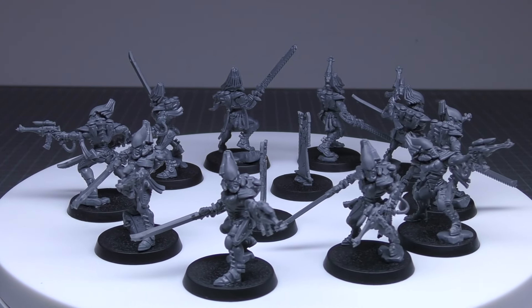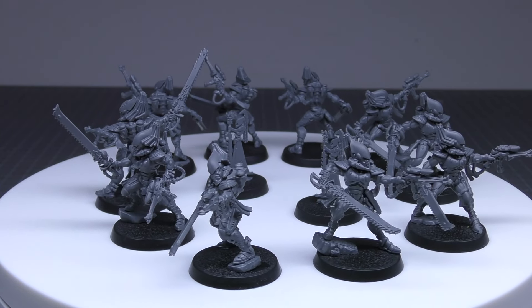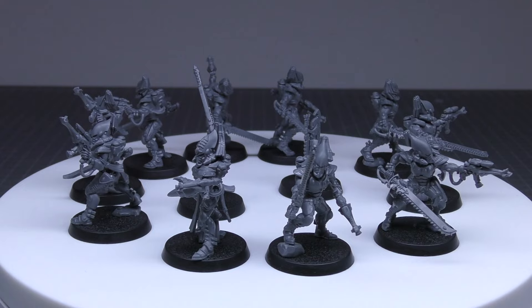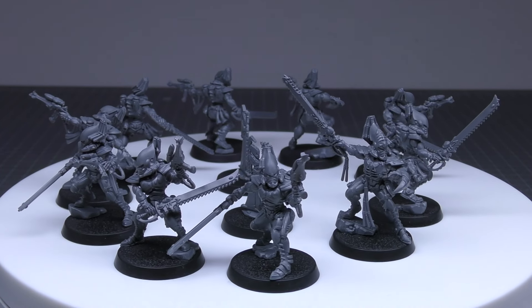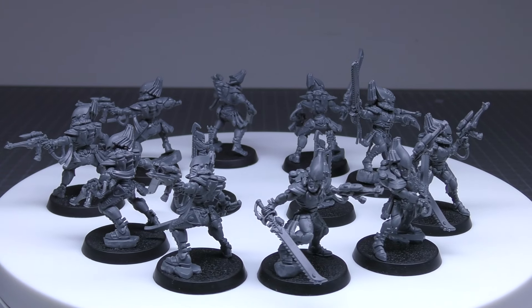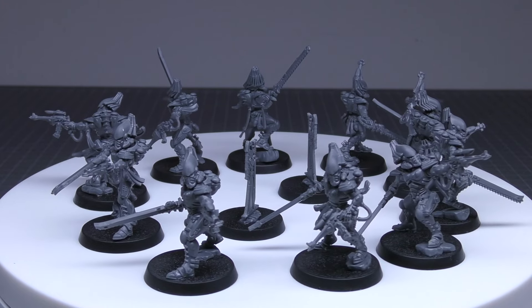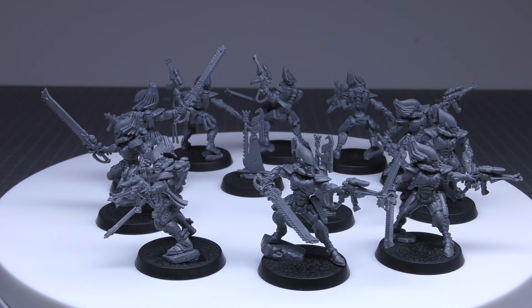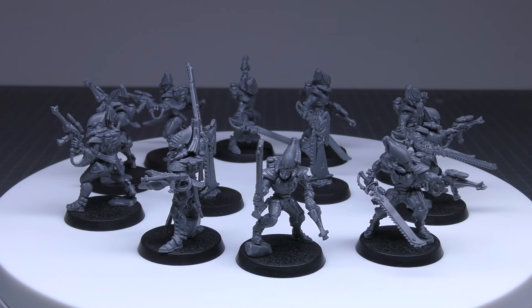So it's really whether you want four attacks at strength eight or five attacks at strength five with AP minus one. I think it's a good trade-off to forgo an attack for that bump in strength and armour penetration, though you might not hit as many with weapon skill four plus. For abilities, they have Infiltrators and Strands of Fate. Infiltrators lets you set up the unit anywhere on the battlefield more than nine inches from the enemy deployment zone and all enemy models. Strands of Fate is a faction ability where you roll six D6 and can keep rolling until satisfied with the results. Wargear ability: Mandiblasters — melee weapons equipped by the bearer have the Devastating Wounds ability when targeting units without the Monster or Vehicle keywords. Keywords: Infantry, Striking Scorpions, Eldari.